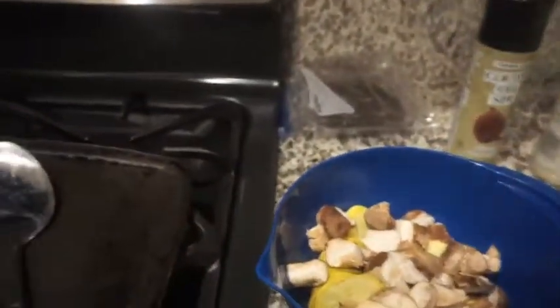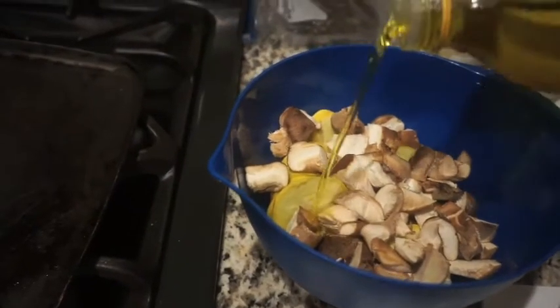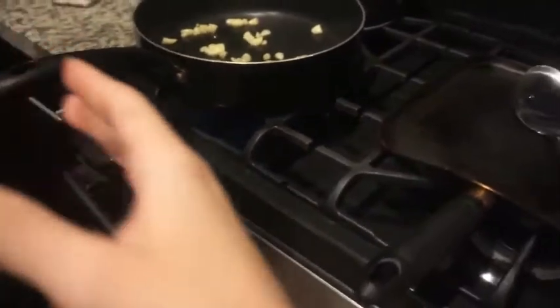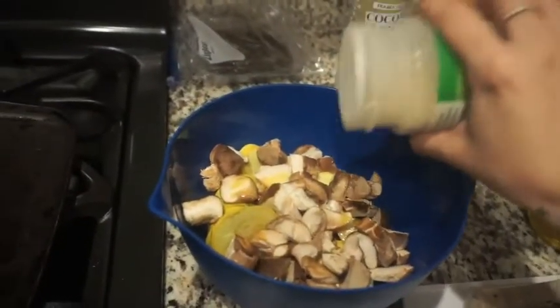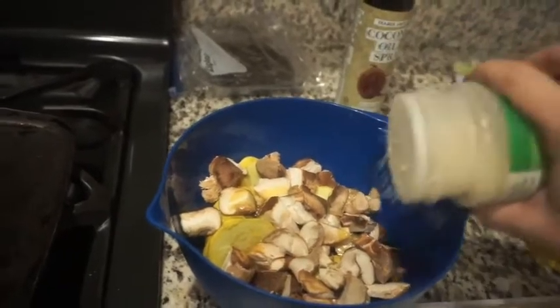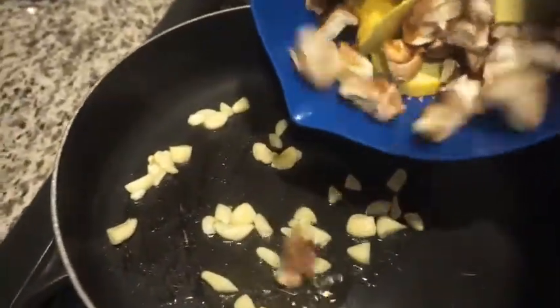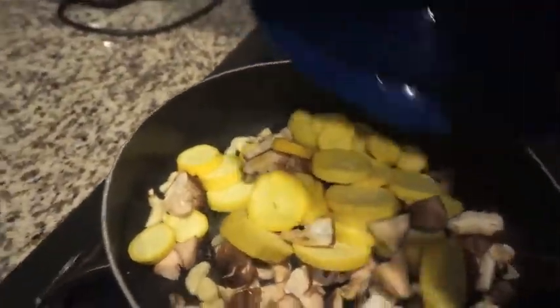Do you know what I want to do with this first? I'm going to put, like, a tiny bit of olive oil on it — oops, that's kind of a lot — and then a little bit of garlic salt. And then just a smidge of garlic salt. That was not a smidge.